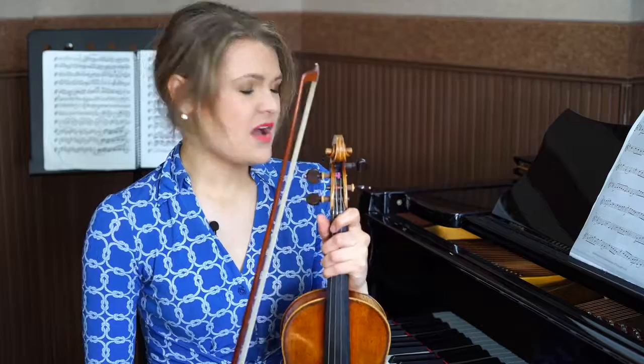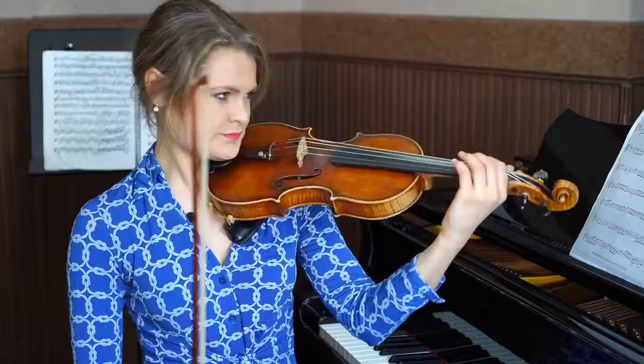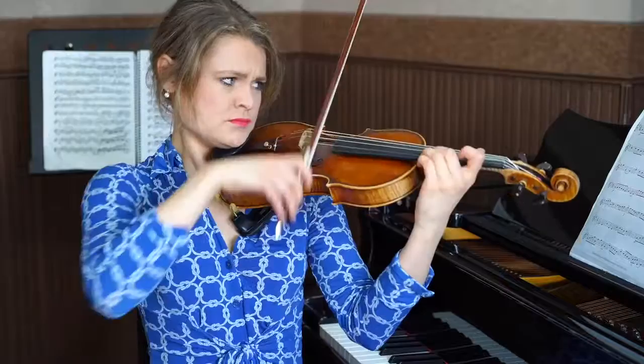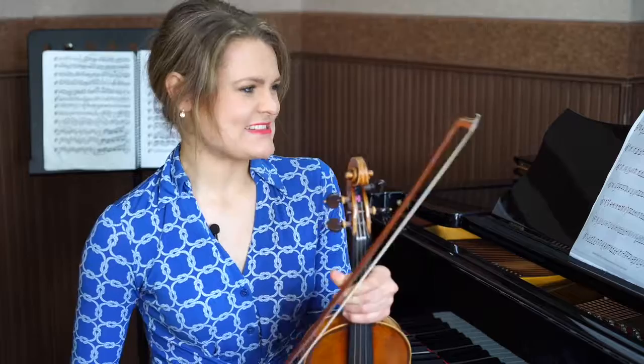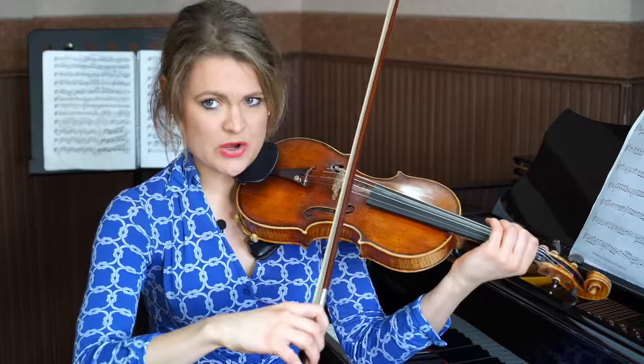Now let's move on to the Accolade Violin Concerto. We're going to deal with that first line. It's written piano — I didn't actually start piano. But it's very difficult to start a piece with a pianissimo stroke. The first thing we have to think about when we're practicing is where we're going to start.